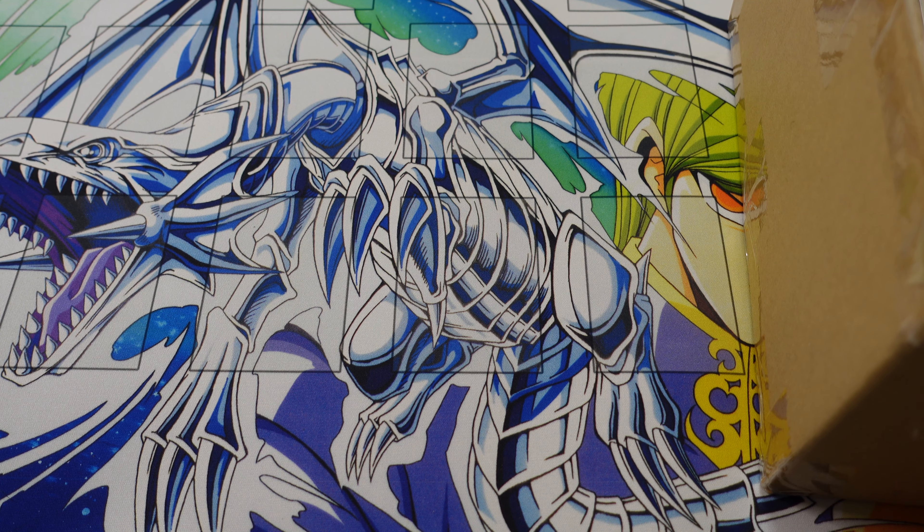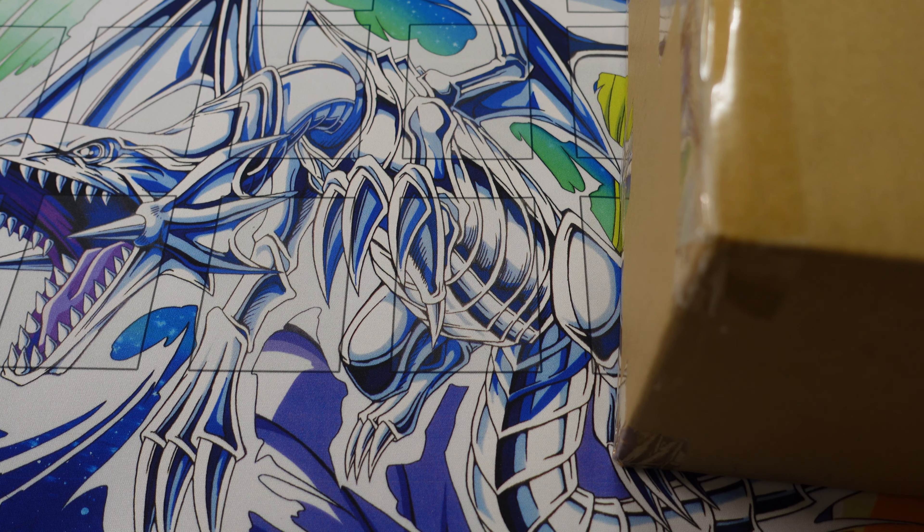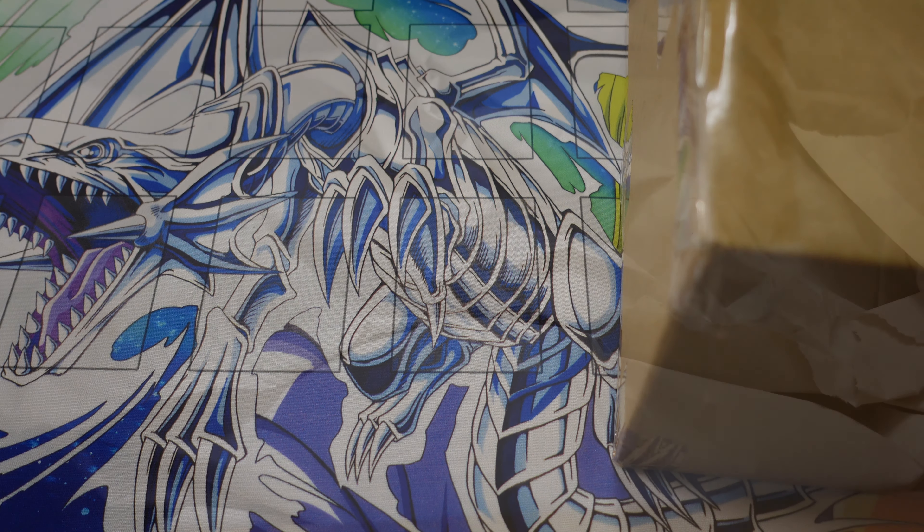Today I have another package from Japan, as is tradition with this channel, and it's fairly big so there might actually be a box inside of this box. I'm gonna spend a second opening this and then we're gonna talk about what's inside. After an excruciating amount of time, we have gotten the first box open with a little baby Swiss knife.